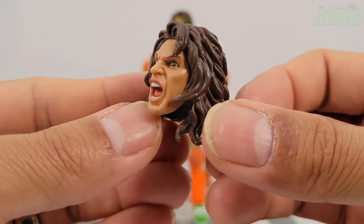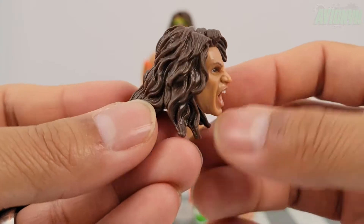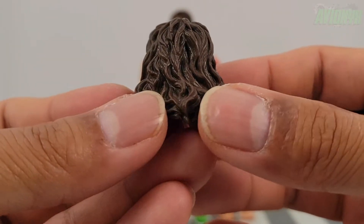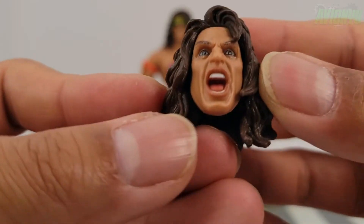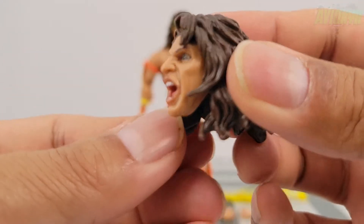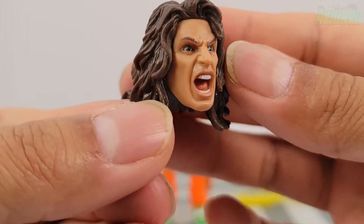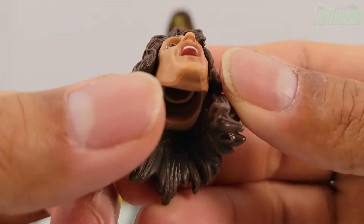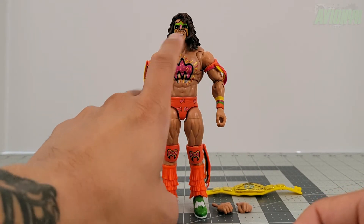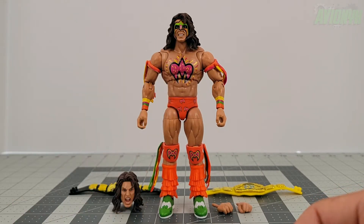That hair sculpt looks amazing — I am not seeing any deficiencies whatsoever. Mattel knocks it out of the park with that lifelike face sculpt and design. The face he comes out of the packaging obviously has a big grin with war paint all on his face.